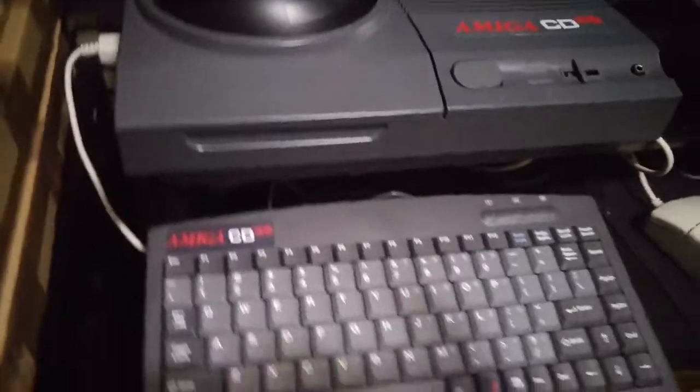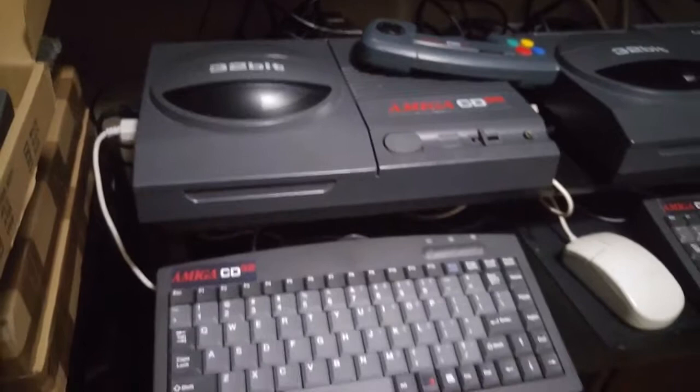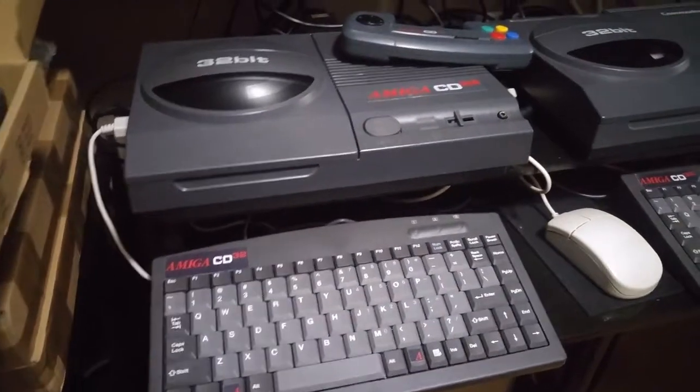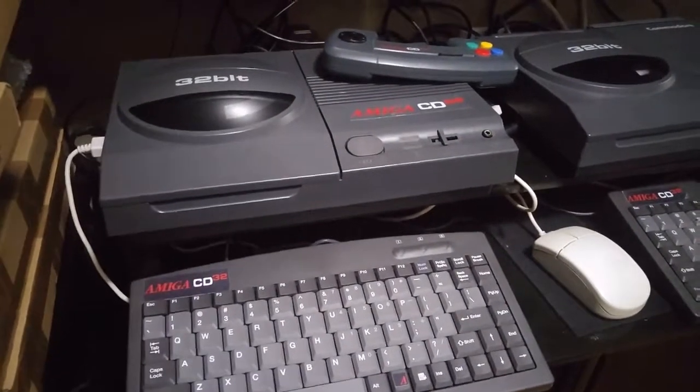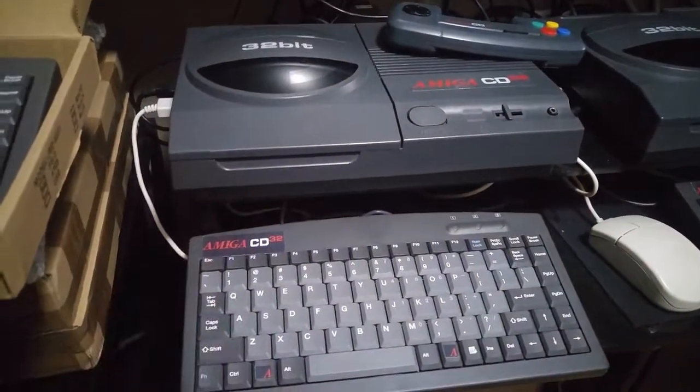I forget exactly how much it was — I will put a link below so you'll be able to see. I got it off Amazon. That's the Sunrace industrial 88-key. Tell me what you think — does it match? I think it matches almost perfectly.